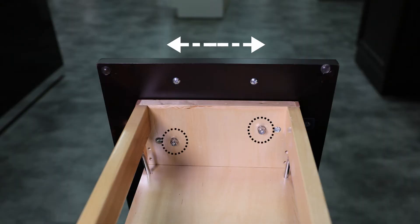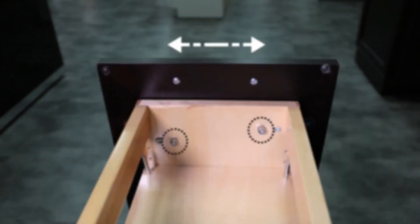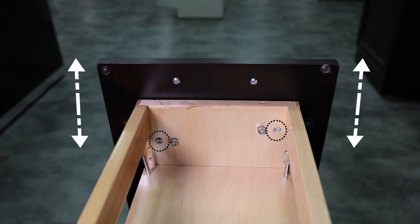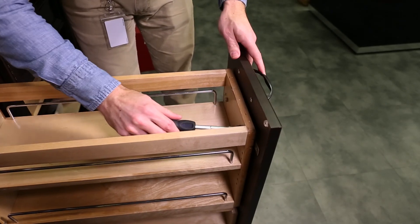Precisely adjust the door skew by sliding the adjustable mounting brackets left or right as needed. Tilt can be adjusted by turning the outer screws so that it pushes against the metal bracket. Each corner is able to be adjusted independently. Once adjustments are made, secure the brackets.